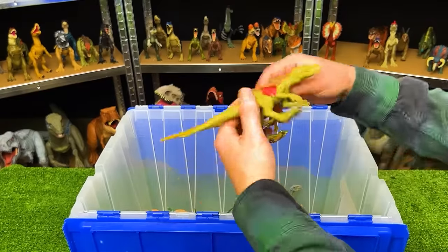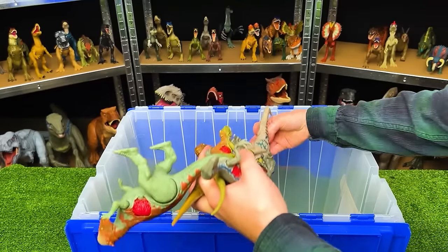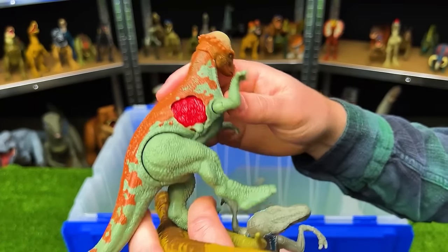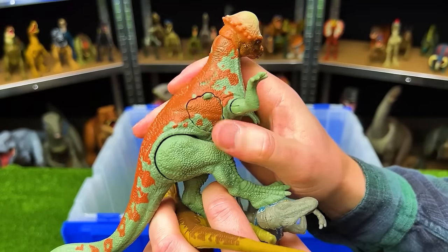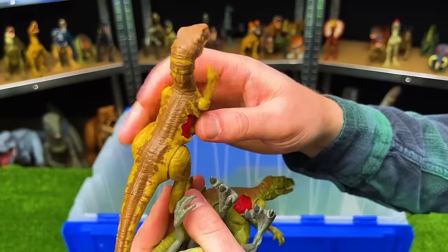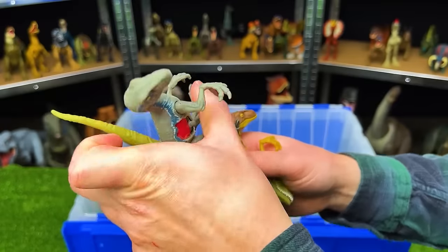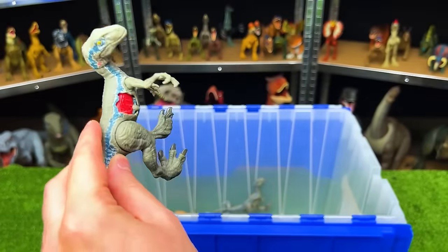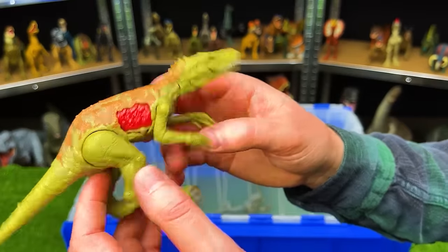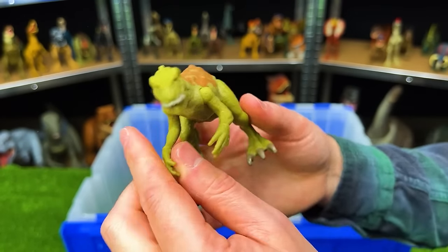Let's see how many battle damage figures we have in here — I think I found four. This first one is Pachycephalosaurus with the green body and the orange top and of course the battle damage on the side. Next up, we've got a yellow Velociraptor with brown detailing along the top and the battle damage on the side that you can open and close. As well as another Velociraptor — looks like Velociraptor Blue — with battle damage on the side. And finally, a green Herrerasaurus with battle damage on the side and a little bit of orange-brown detailing along the top.